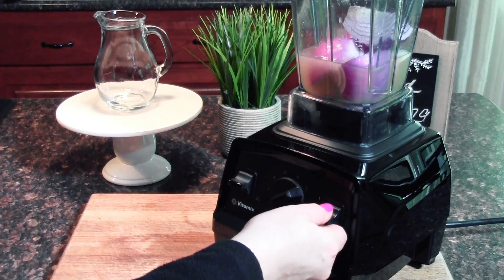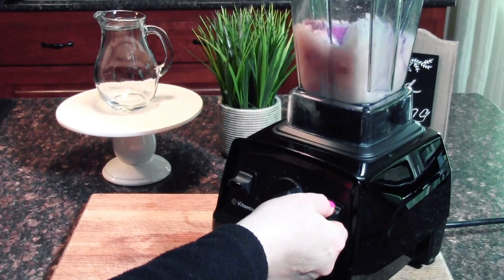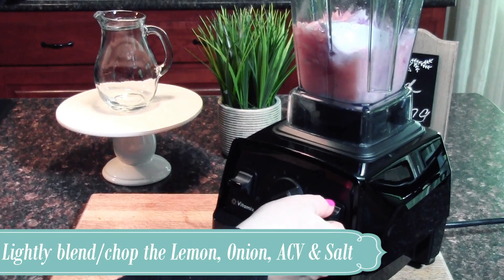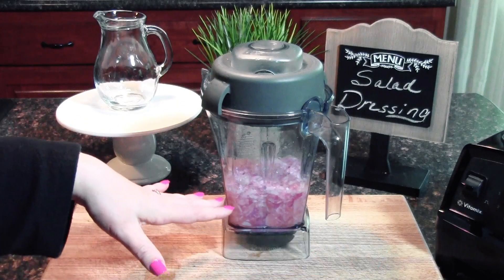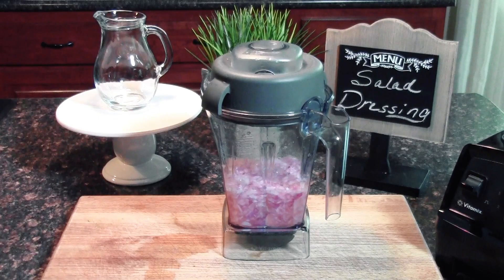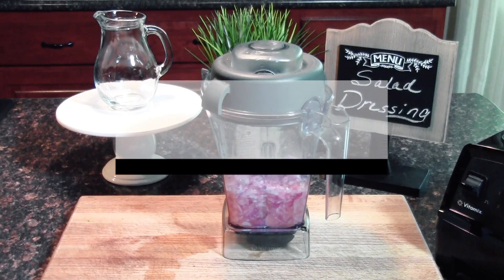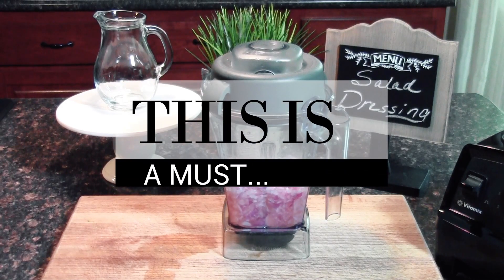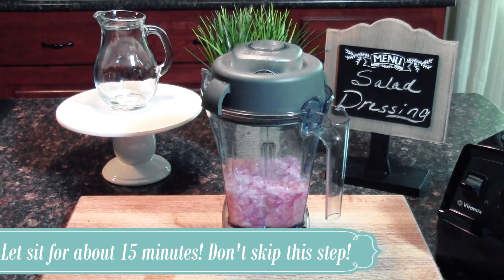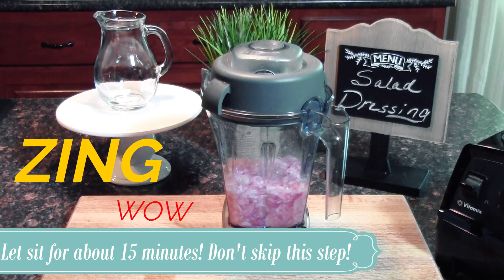Make sure you cover your blender and just give it a light chop. Now I've blended everything together lightly — it's not soupy, there are still chunks of onion in there and that's how I want it. Now this is the key point for this dressing, my friends: we're going to let that sit and marinate. Let all of those flavors marinate together, let the apple cider vinegar do its magic with that acid and really bring out the flavors. This is going to add a really nice punch — that zing and that wow. Let it sit for 15 minutes.